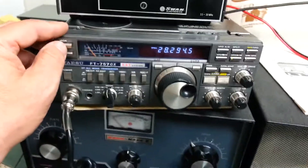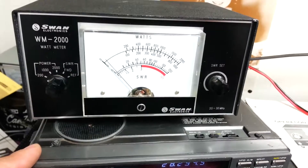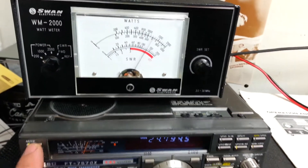I do not have output on 10 meters. As you can see I'm pushing it, keying it up — nothing. That's the only band. I have output on all the rest of them — 17 and 12 and there you go.